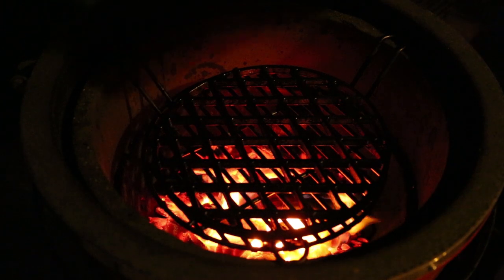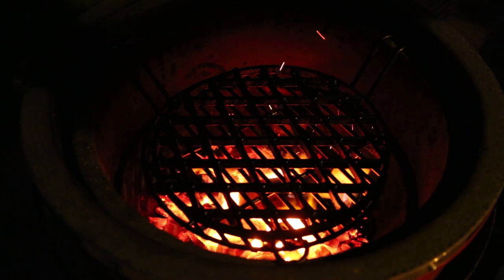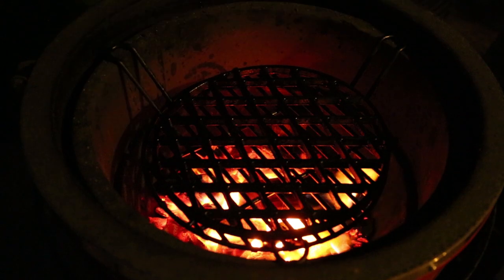Did you see that lightning? It's still storming off to the west, southwest. Let's get the lid down and get that sear grate really good and screaming hot. We'll move on to the next step.